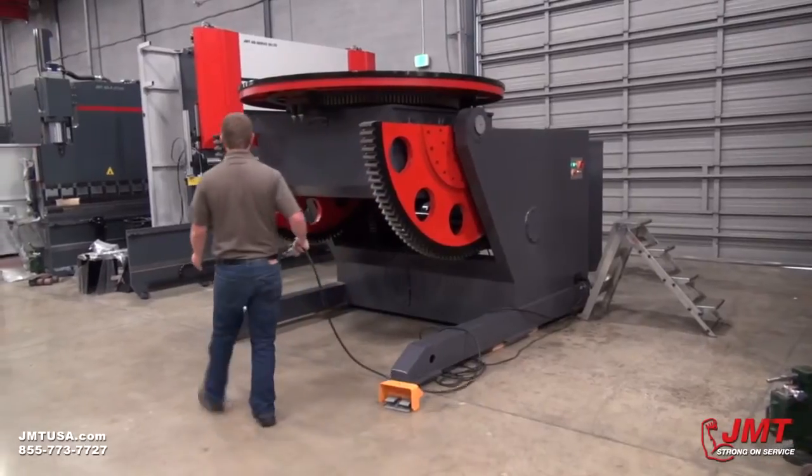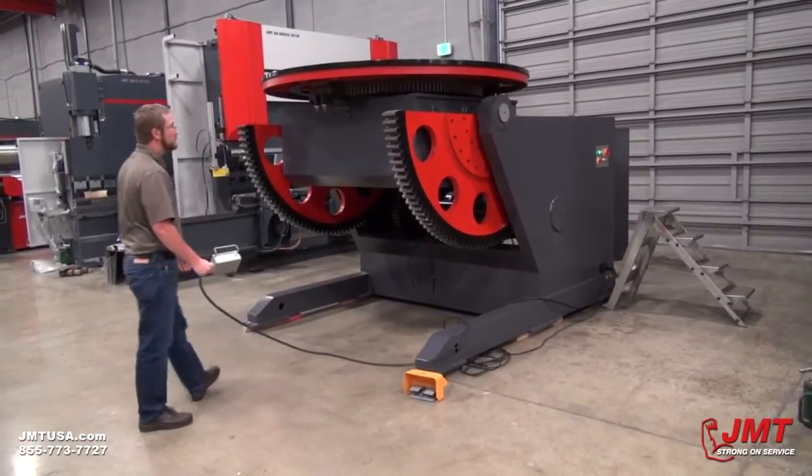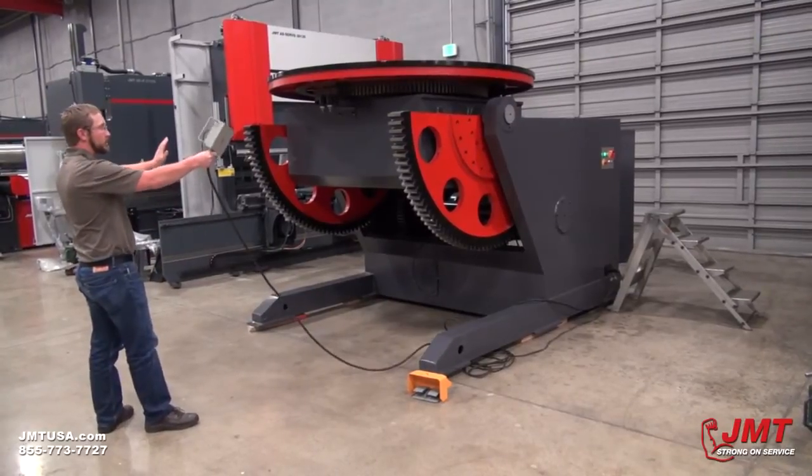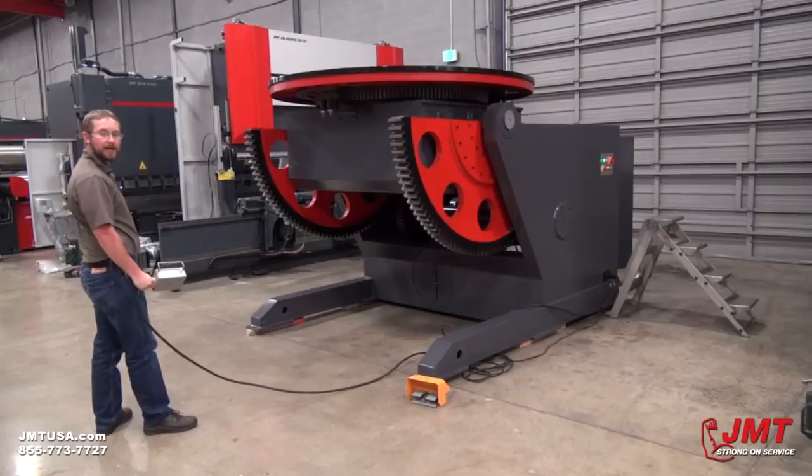This machine features a two-gear drive on both ends of the table. This is a good feature because you don't want your table to twist. You don't have any twist in your part for heavy duty use.